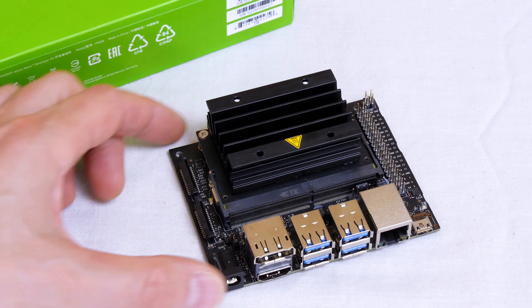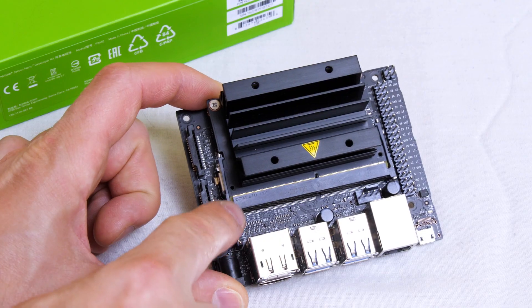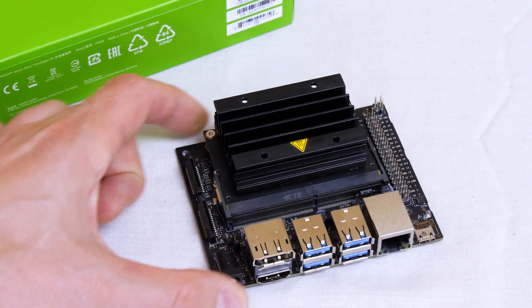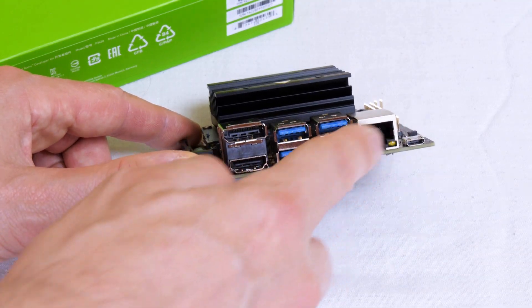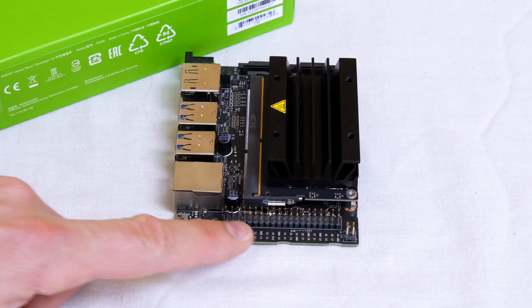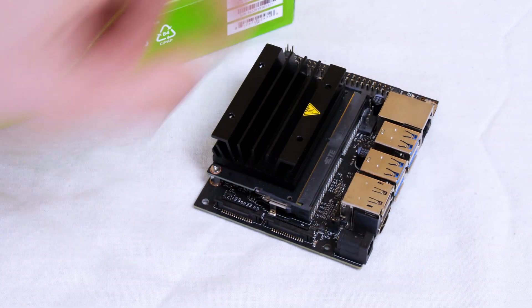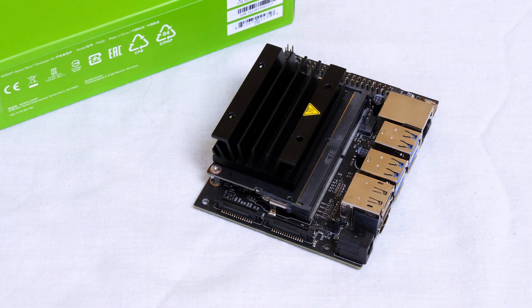This is the NVIDIA Jetson Nano developer kit. The Jetson Nano itself is just this piece here which plugs into a socket - you can buy these separately to build into your own projects, but the developer kit comes with a breakout board which allows you to plug it into HDMI, USB and Ethernet. It also has a 40-pin GPIO header which I understand to be the same pinout as the Raspberry Pi, and it has two connectors on the other side which you can plug a Raspberry Pi camera into, so they've done quite well on hardware compatibility.